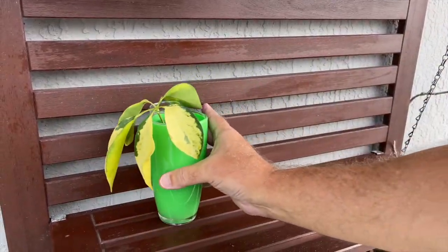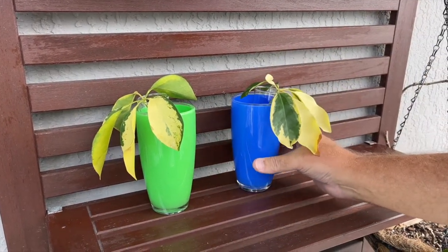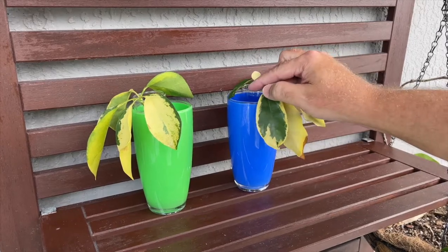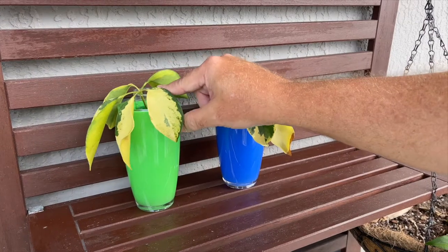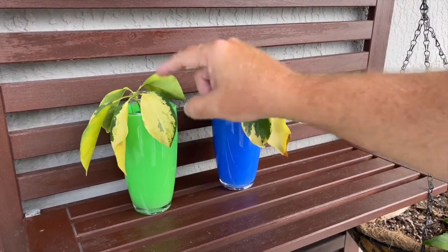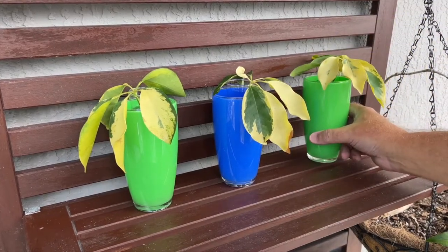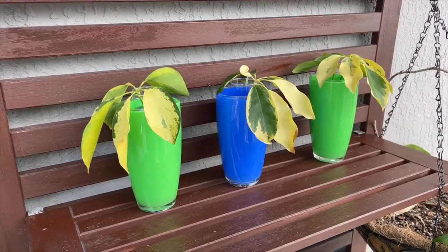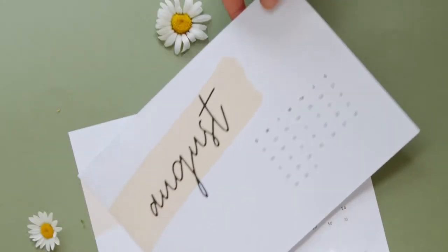Now just take your cuttings and place them in a shady area. You want to put them in an opaque container so that you don't get algae buildup. In about a month you should see roots, and then you can go and replant them. During this one-month period, make sure you change out the water once a week.